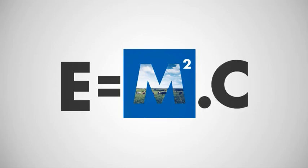C is for cost of milk production. Our aim is to use pioneering technologies to make milk production as cost effective as possible.